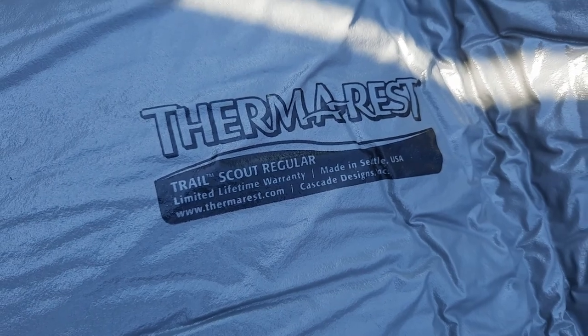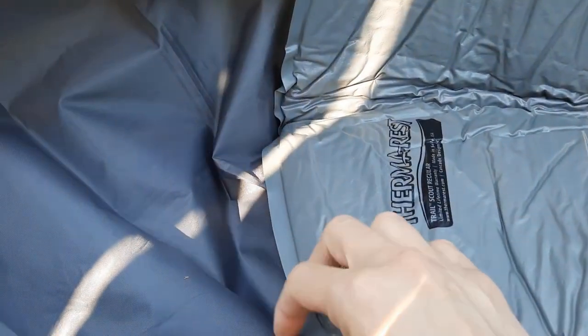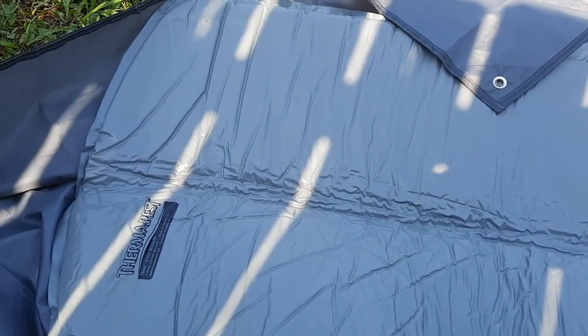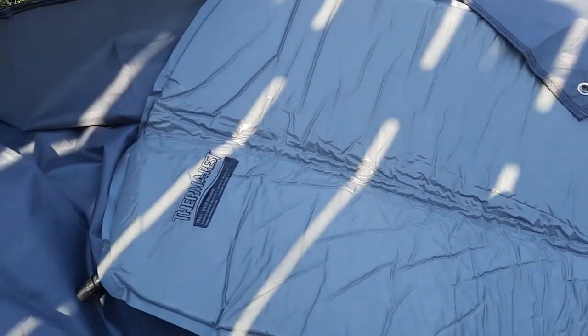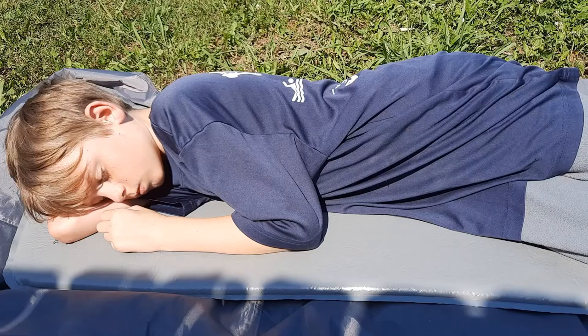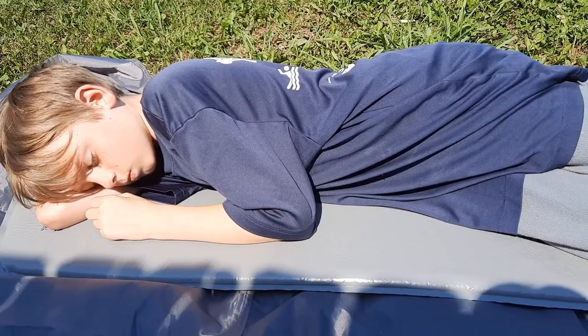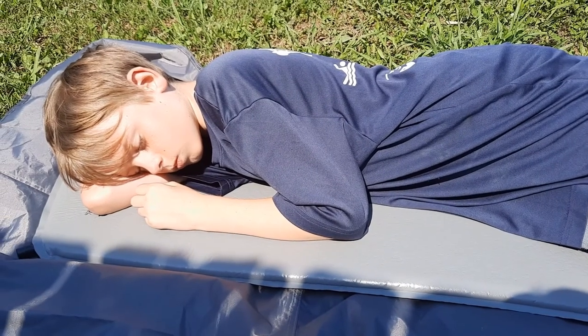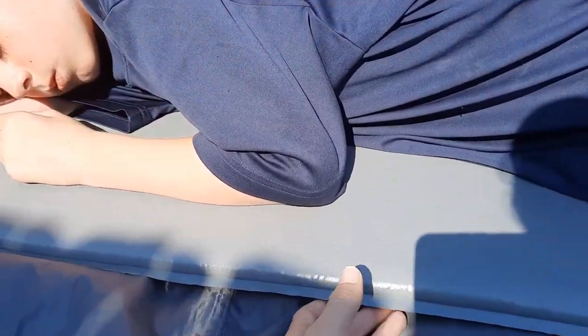Thermarest Trail Scout. All you do is open up this valve and you can let it sit for 10 to 15 minutes and air will start automatically coming into the Thermarest. We usually are a little impatient and will just do a couple puffs to inflate it instead. If you're impatient like we are, it takes about 10 to 15 puffs to get it fully inflated. If you wait for it to self-inflate, then it takes about two to three puffs to get it fully inflated.